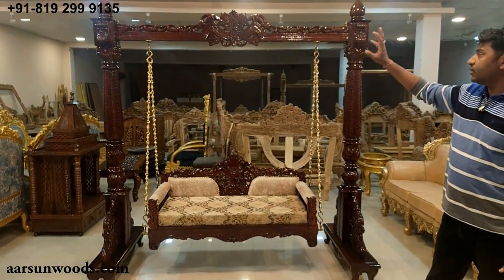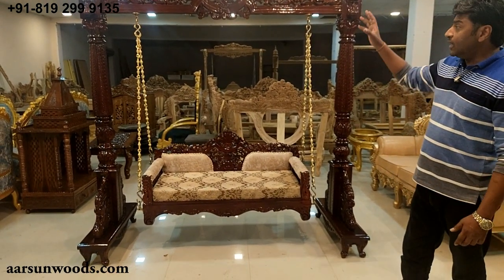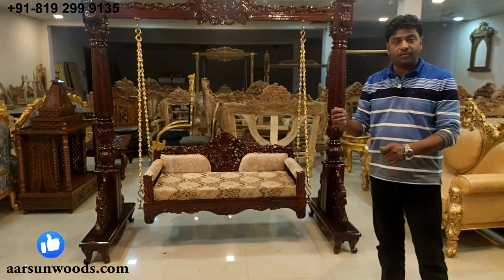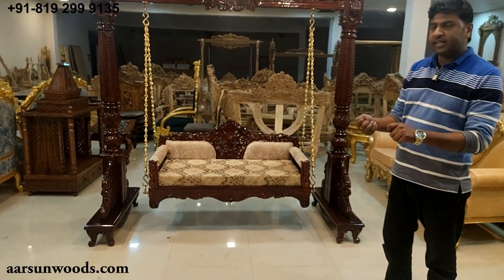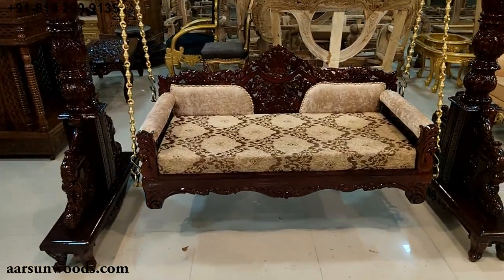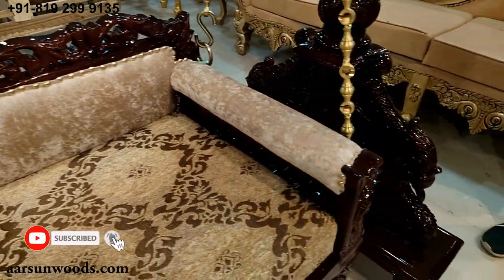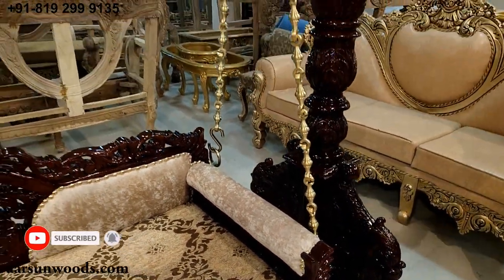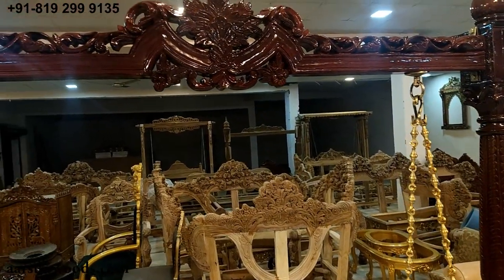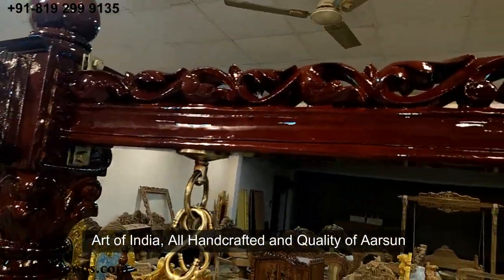All this is drawn by hand — first we make a drawing on paper showing how the design would be. Then the wood is cut accordingly and hand-carved using small tools and chisels. The entire unit is then assembled to prepare something like this — very beautiful work. Each unit takes around a month to 45 days to complete. All hand work, with local artisans involved. This is the art of India, art of craftsmanship, and the quality of Arsan.